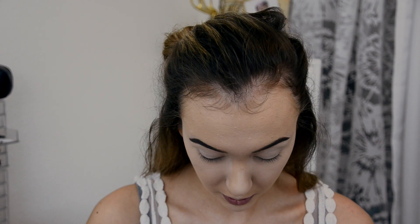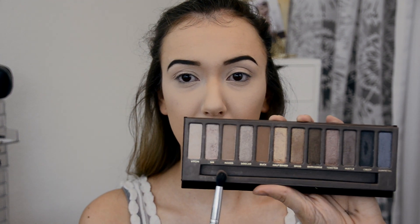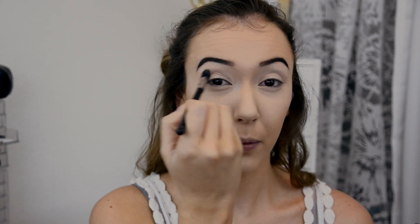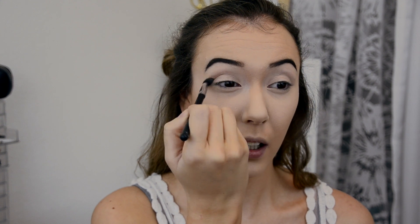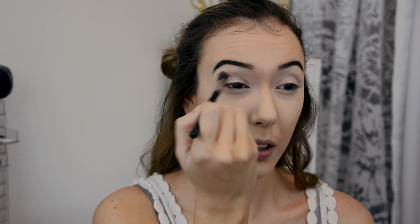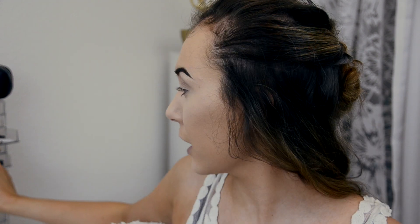I'm going to go in with my original Urban Decay Naked palette, which I haven't used in forever. I'm just going to take a blending brush and go in with Naked, which is the third brown — it's just a neutral brown. I'm going to use that as my transition color and pop it right in the crease, working my way up and getting it all over.